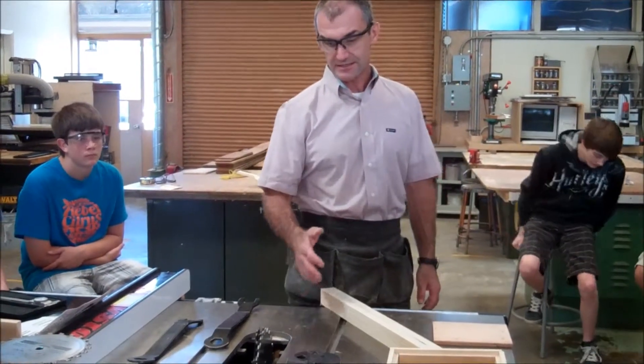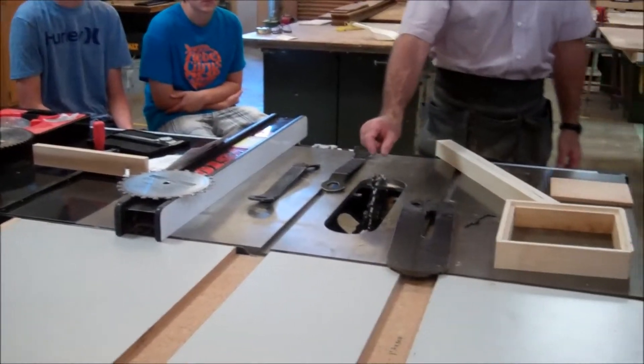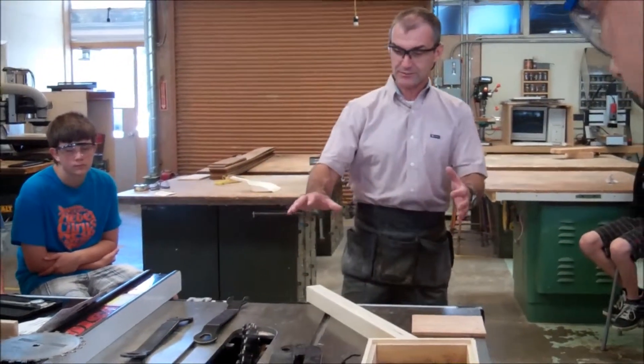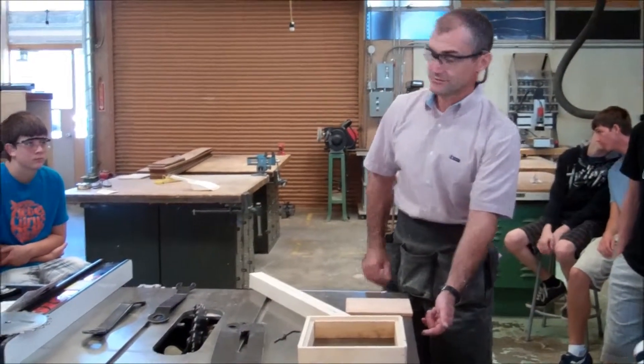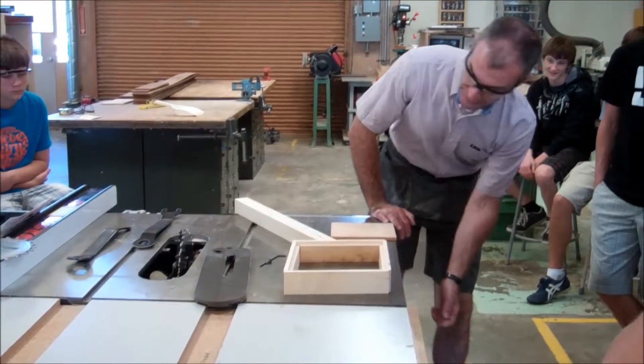Here's the table saw. On this table saw I have a dado blade set, which is two blades with a bunch of chippers in between. Before my hands go anywhere near any cutter, I need to make sure it's off completely and there's a secondary breaker turned off — you always double-check that. So the breaker's off.